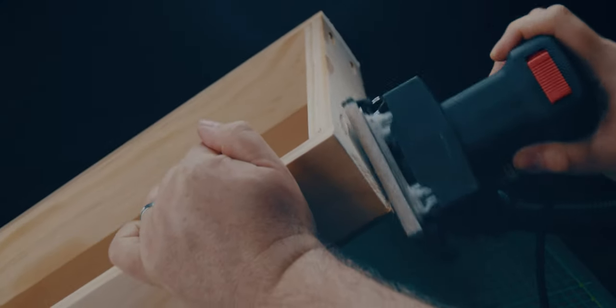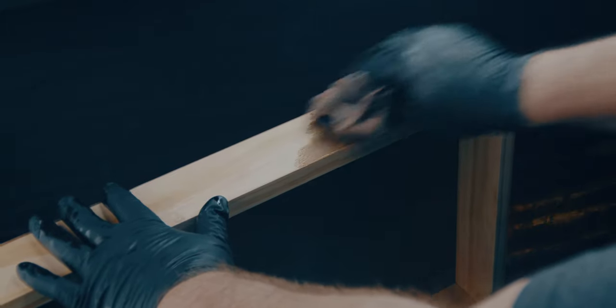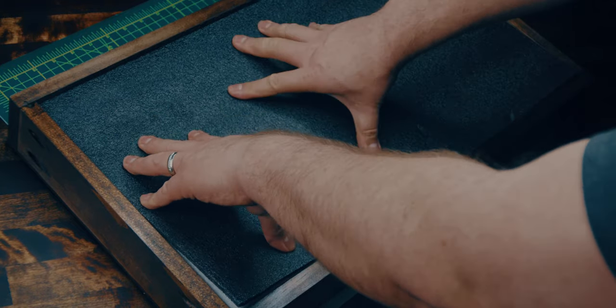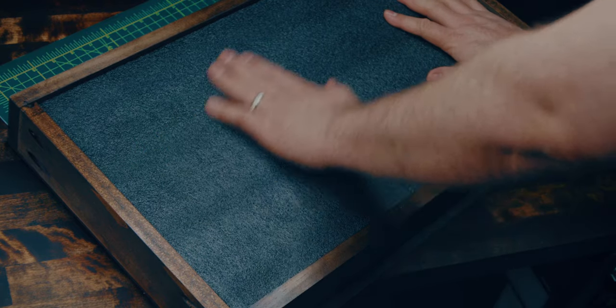I softened all the rough edges and cleaned up my rough cuts using an electric sander, then proceeded to rag stain each drawer with my favorite espresso wood stain. Kaizen Foam comes in sheets of 2x4 feet, so I cut my pieces to fit each drawer, which they did perfectly.